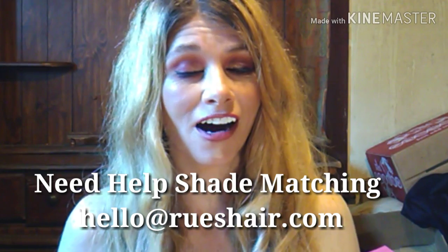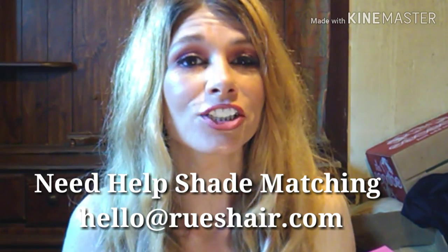They are just so hands-on when it comes to anything about the company. She really believes in her hair, and she will also shade match you. All you have to do is email her — they will help match your shade by emailing hello at rooshair.com. All you've got to do is send a picture of your hair and they will shade match for you. You can also DM her on her Instagram at roos.hair. They should have your shade match within 24 hours.